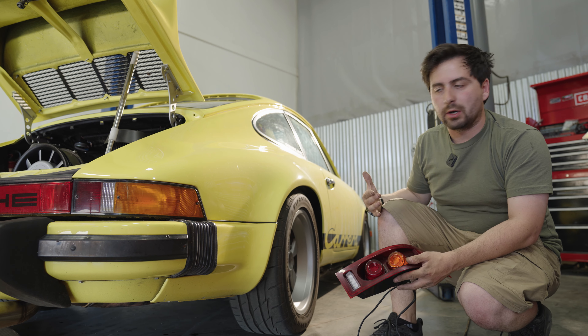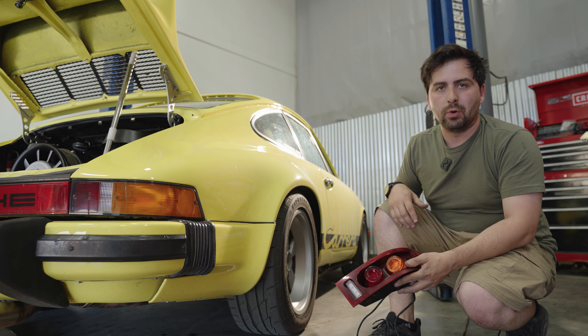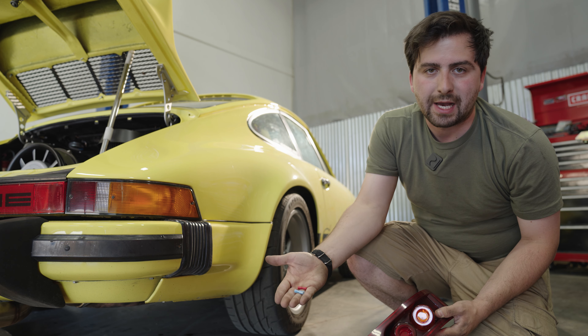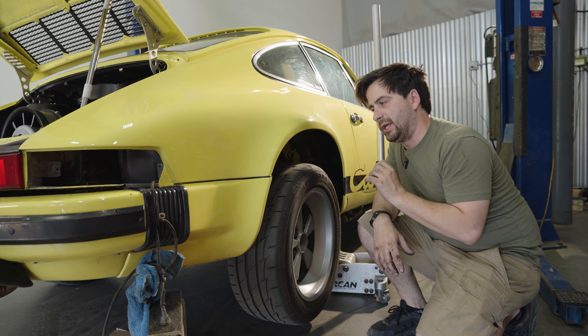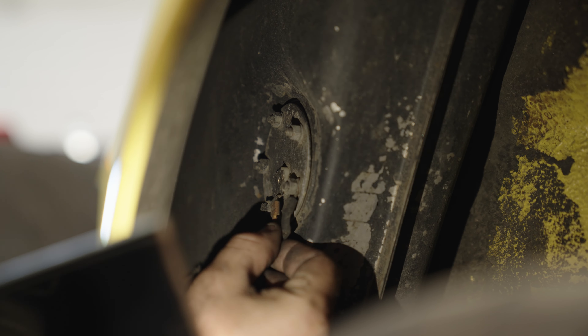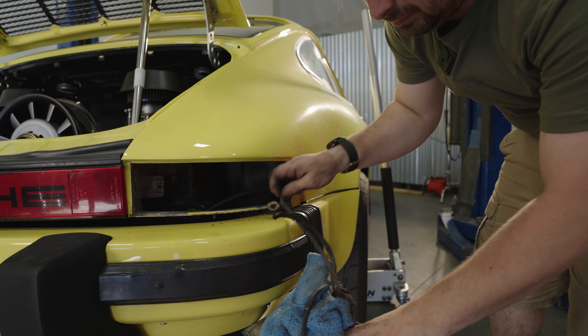I found that it's easiest to sometimes jack the car up, take a wheel off, and access it that way. Just look at your manual or look online to get a good grasp of what you need to do. Depending on your car it might take different spade connectors — we provided both sizes for the oil level sender. Now that I've got the car jacked up, I'm going to go ahead and disconnect the oil sender unit. You can see there are two wires: the center one is your ground and the outside one is your power. I'm going to go ahead and strip these back and connect our smaller of the two spade connectors.